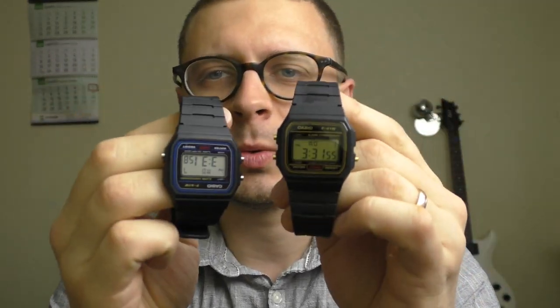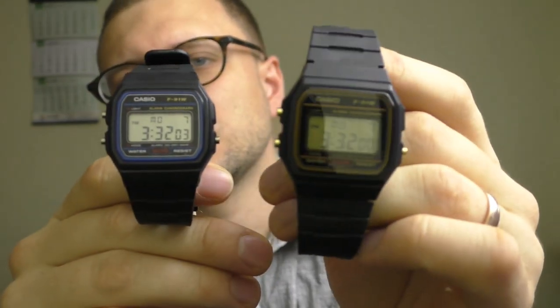Hello YouTube people. I wanted to have some fun with my watches and thought I'd just turn on the camera and we're gonna have some fun together. What I want to do is see how the F91W — the blue one and the golden one — is gonna look with a negative LCD screen.